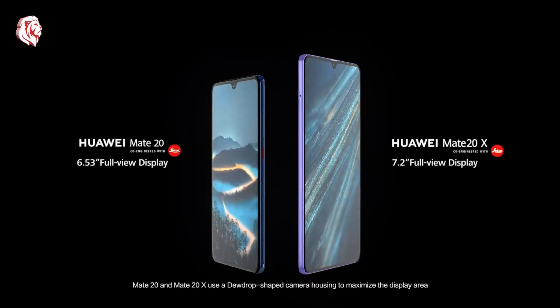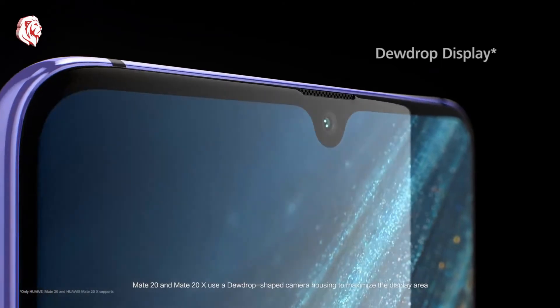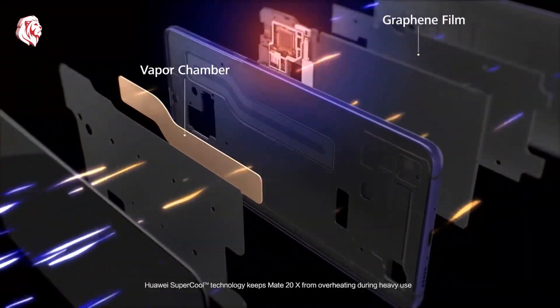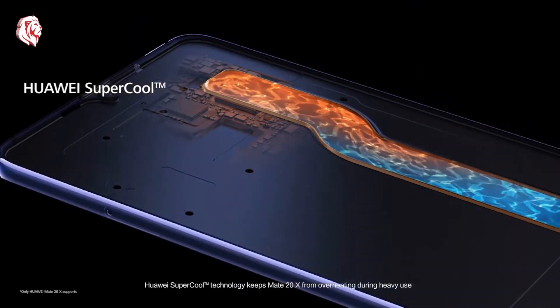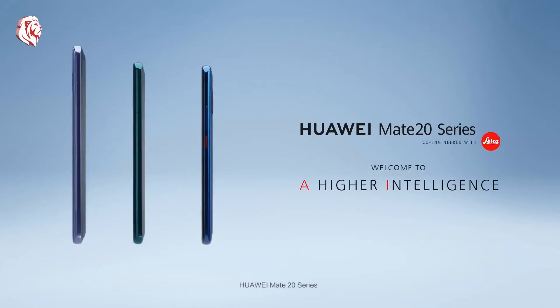The Mate 20 and Mate 20X use a dewdrop-shaped camera housing to maximize the display area. Huawei SuperCool technology keeps the Mate 20X from overheating during heavy use. The Huawei M Pen gives you even more creative possibilities.